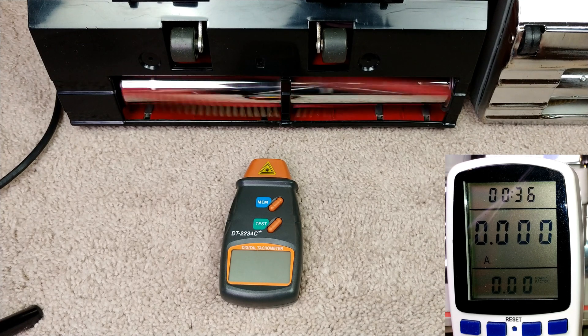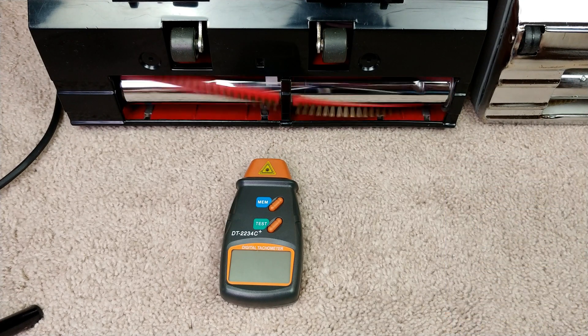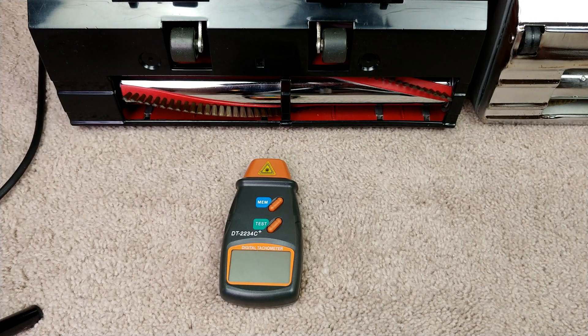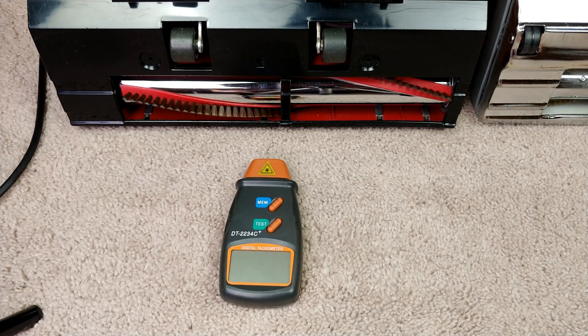It was funny seeing really high numbers there for a second — 5,900 something or other. So now let's move on to the green Riccar, and I have to move my remote switch with me.